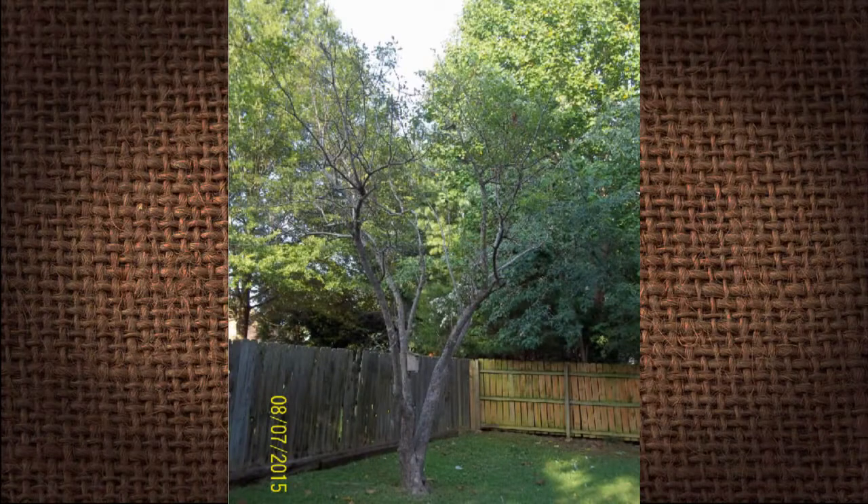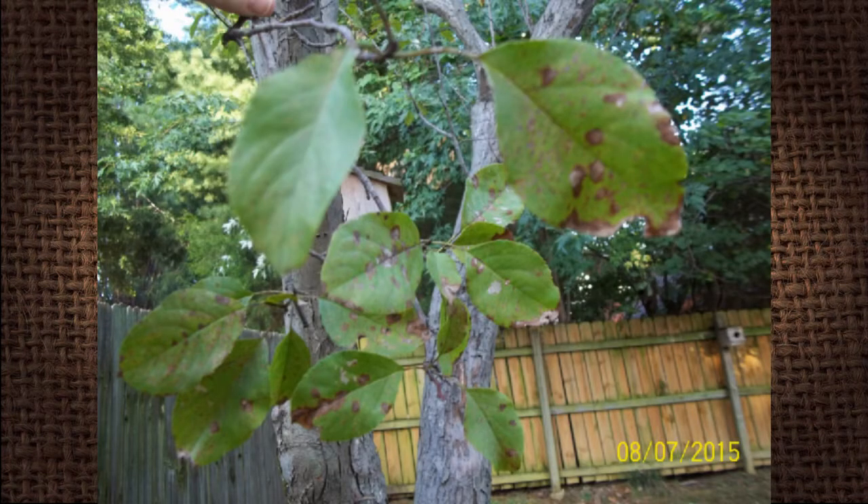Every year the leaves come out on our tree and it looks fine. But then by June, the leaves start getting brown spots on them and falling off. Our tree looks awful in the summer, and so does everything else pretty much. Can you tell us what this is and if there is any hope for our tree? This is from Todd in Bartlett, and there's a picture of it on the screen.